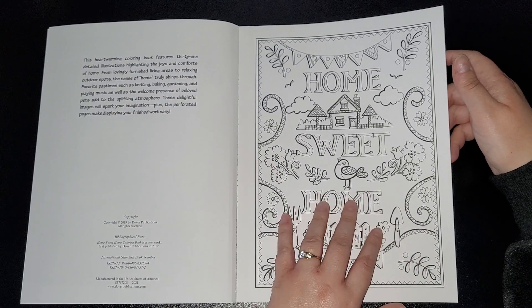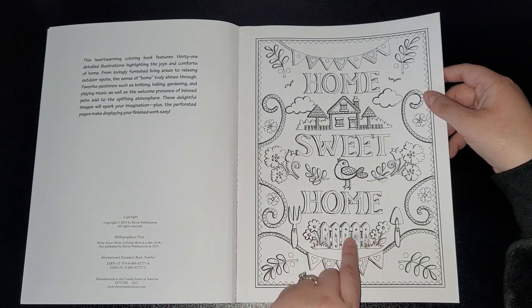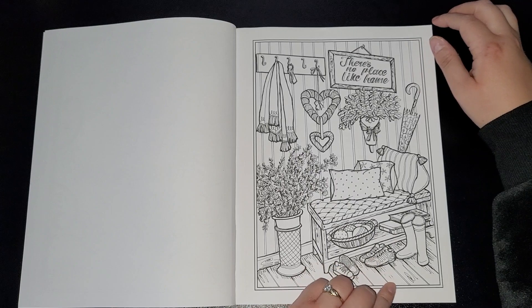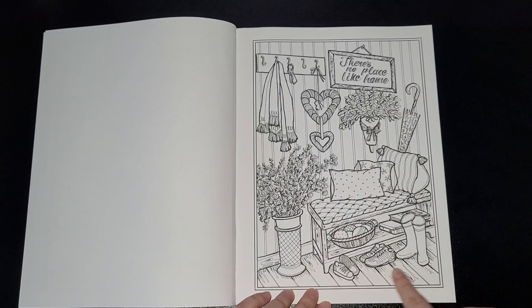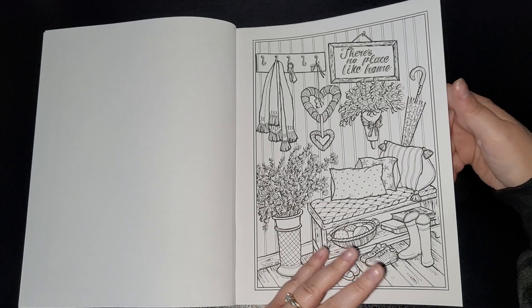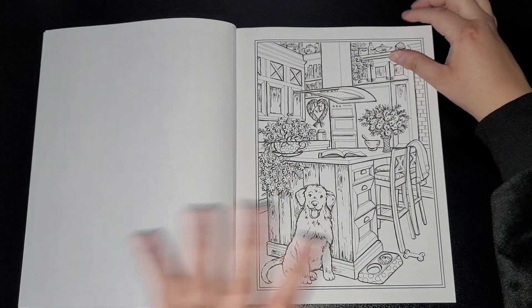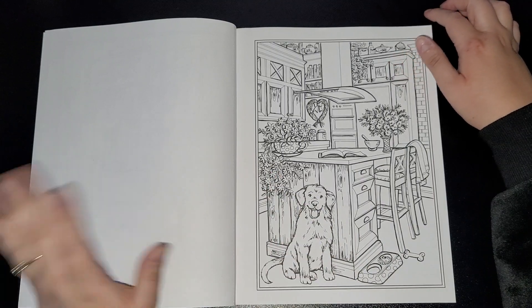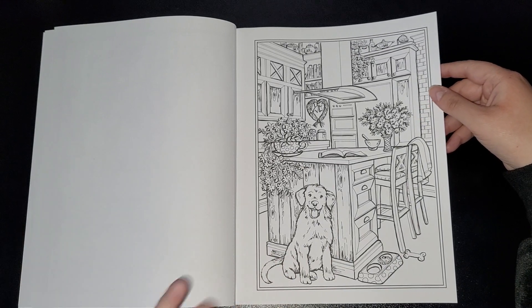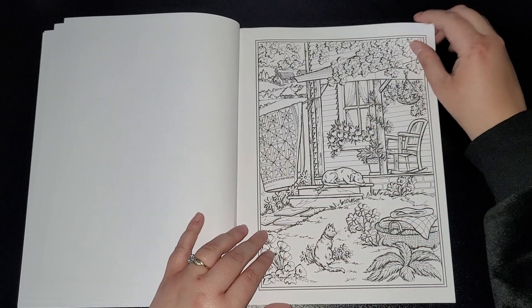These images and this line work are what I enjoy a lot. You'll see more as we go along. It's just the way she draws — I'm really drawn to it, which is why I've been getting a lot of her books recently. When it comes to Creative Haven, I get mixed up between Creative Haven and Colour in Heaven — it is a bit confusing, but I've seen a lot of people get crossed over by the two.